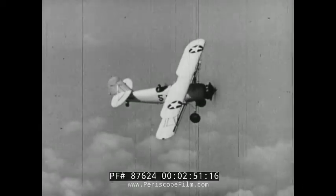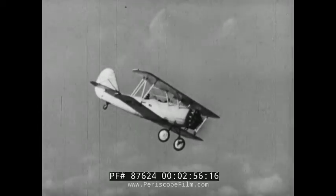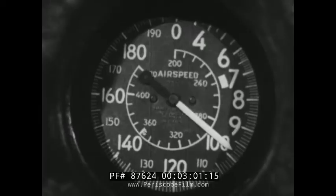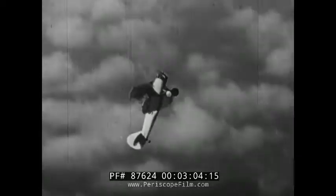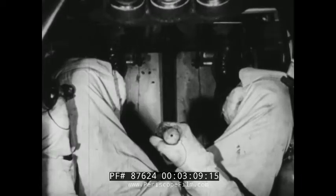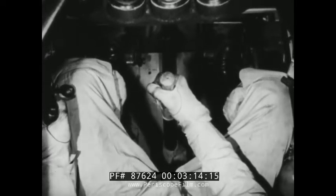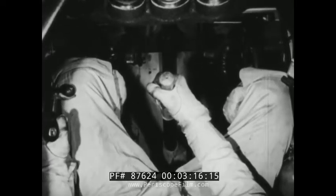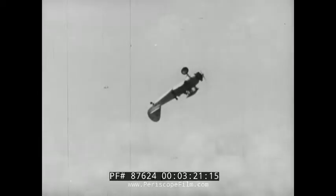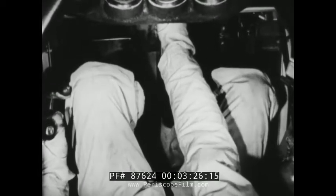When you're sure all is clear, drop your nose and pick up 100 knots for a loop. When the plane's nose is about 30 degrees above the opposite horizon in the inverted position, ease the stick forward to keep you in the inverted position. Bring the throttle almost all the way back and wait in that position until she is almost ready to stall. Then snap the stick all the way forward and kick rudder in the direction you want to spin.